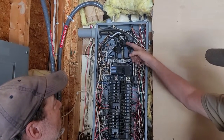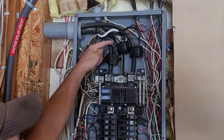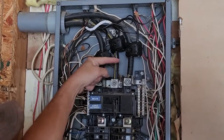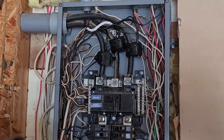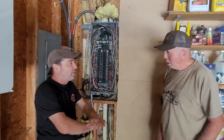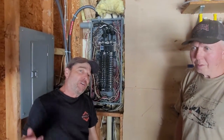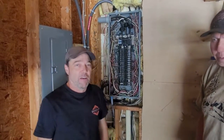You clamp it around this wire, insert that wire in, screw it together, torque it, and you're done. And you don't have to disconnect the power, you don't have to pull the meter, you don't have to do anything. Wow, that's great! All right folks, now you know how to install a line side tap. Turbine guy signing off.